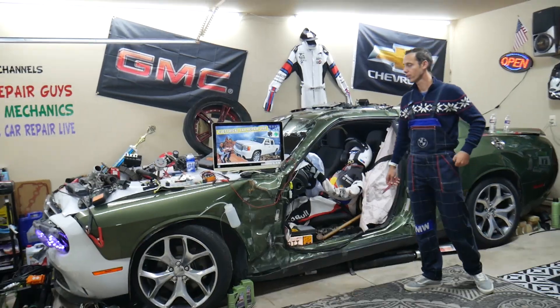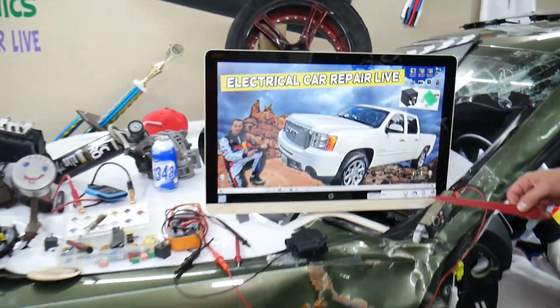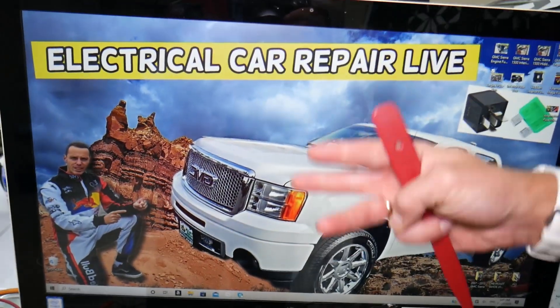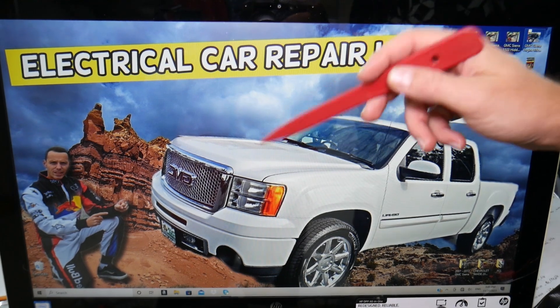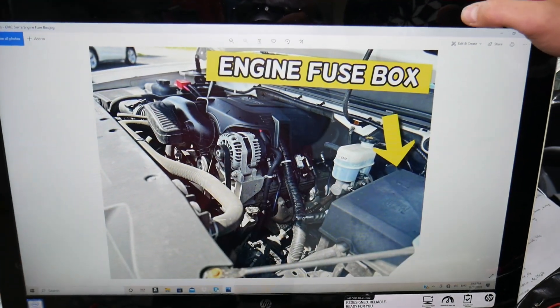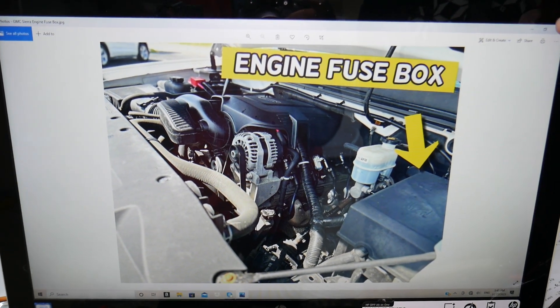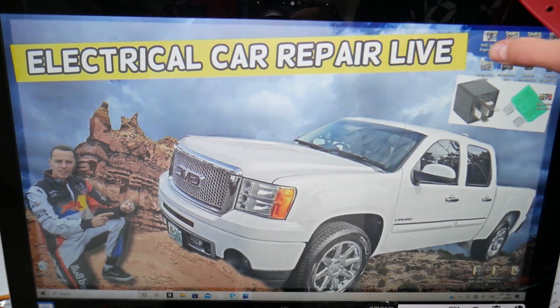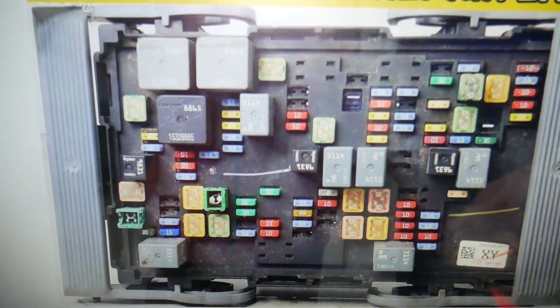We'll demonstrate on this generation GMC Sierra right here. If you have the ABS light on, here's what can easily cause that. First, there are three fuses that control the ABS system. Where those fuses are located — under the hood — always check this, it could be an easy fix. On the driver's side you have that cover; remove it, and under that cover you'll find the main engine fuse box that has a layout that will look like this one here.